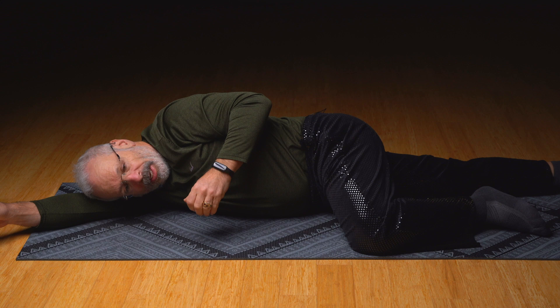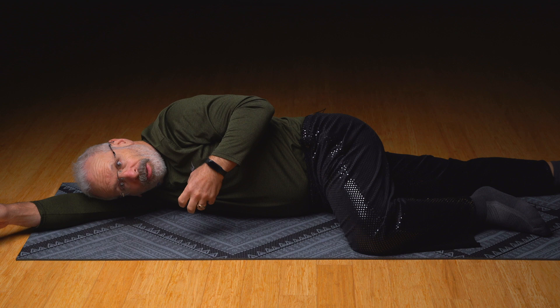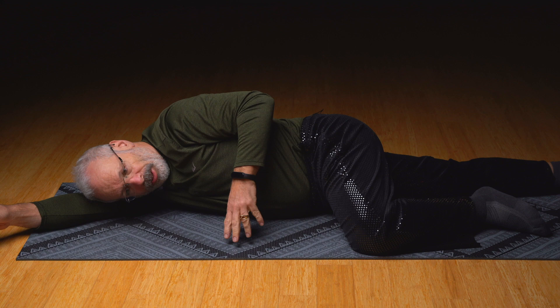We want to get the psoas line. Most people in somatics are pendulating psoas incorrectly — they're missing this. Psoas engages when your back is arched forward. And that's when psoas is good at turning on. It's a good chance that your body is really in a habit of using psoas in this position.